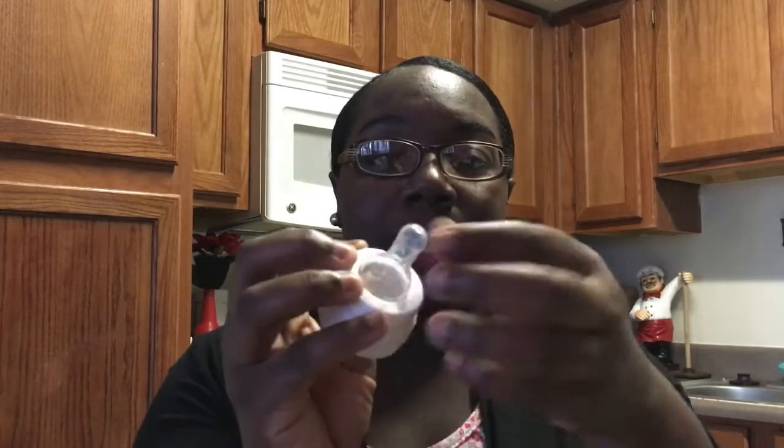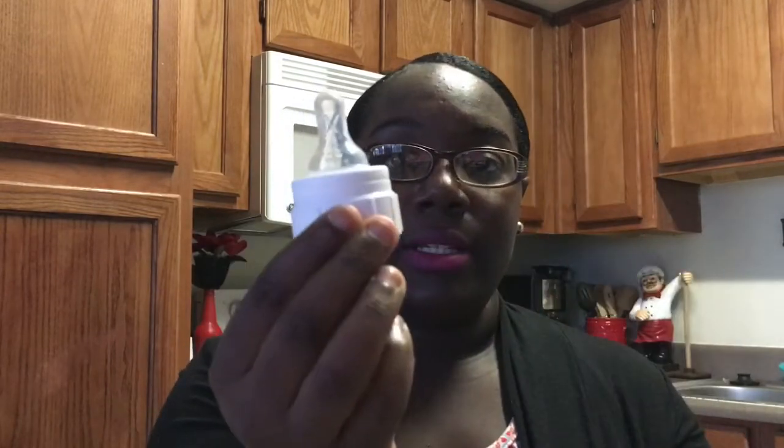I'm going to show you just how to put the bottle together in case some people have difficulty. When I first got it, I didn't know what to do. You have your nipple, you have the cap, you have the funnel, you have the top that goes to the funnel, and you have a little ring and the bottle. You take the nipple and stick it into the ring like this.